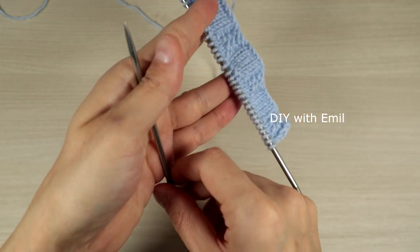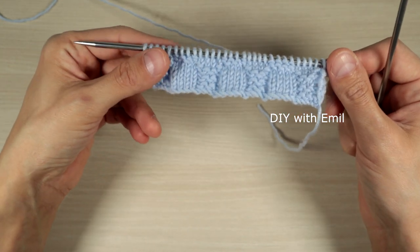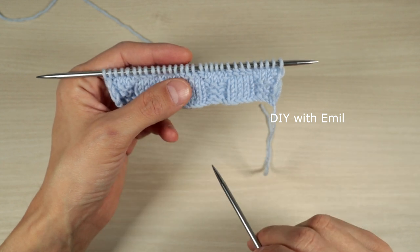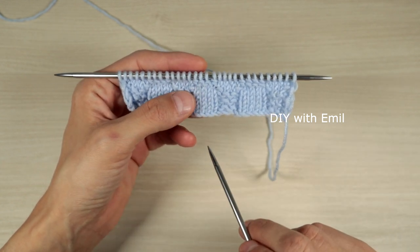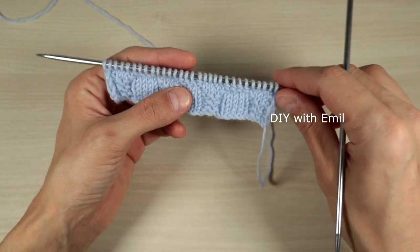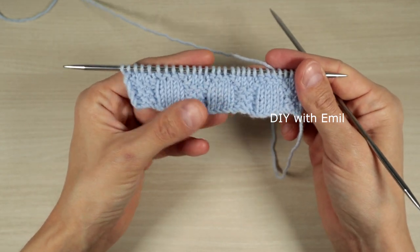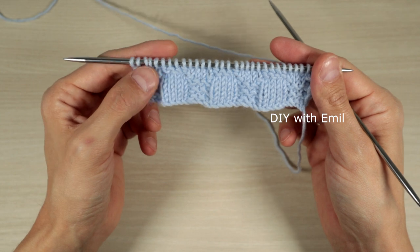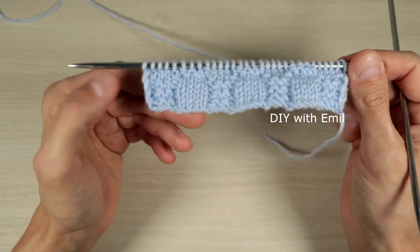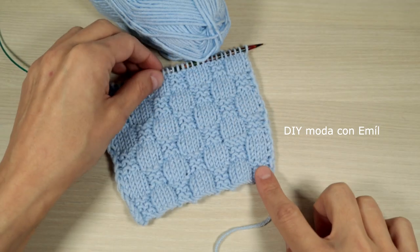These are again two rows we repeat three times for another six rows. We alternate the first six-row sequence and the second six-row sequence all the way until we have the length we need. I'm going to repeat a few more times to show you how it looks.